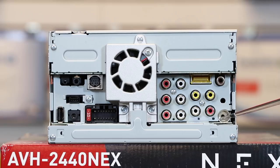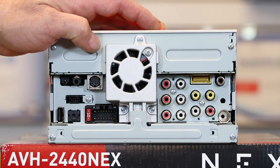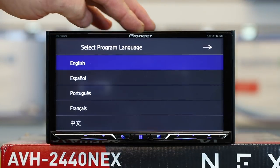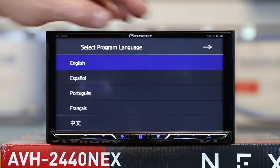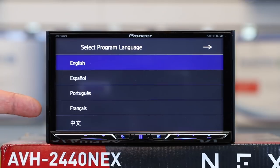And then this guy down here is for your HD tuner FM plug-in. The HD FM tuner uses the exact same antenna as the one already on your car. Now we're going to turn this thing around, power it up, and talk about the rest of the features. This radio has a 7-inch WVGA LED backlit clear-resistive touchscreen at 800 by 480.